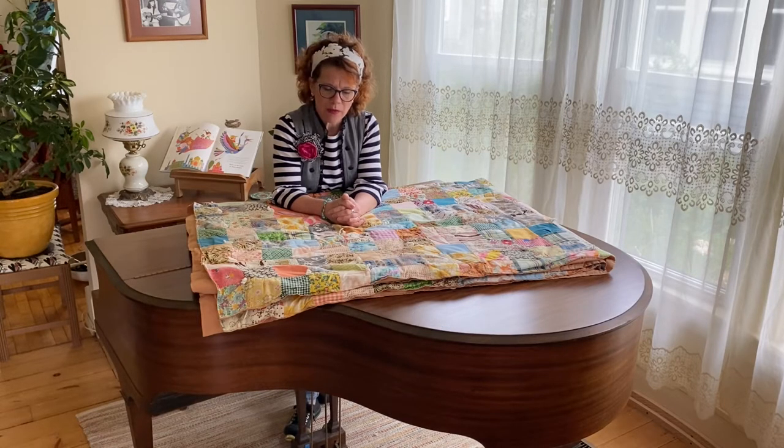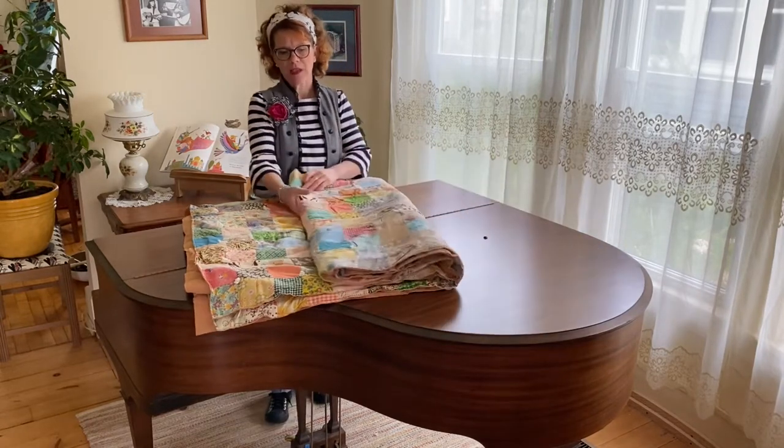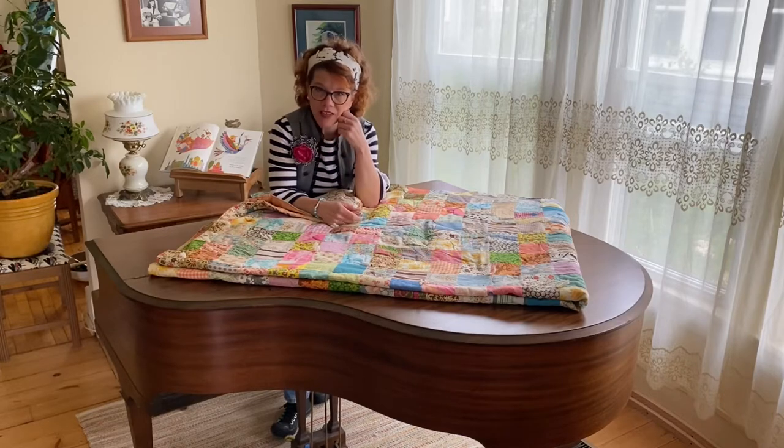Sometimes things are too damaged or don't necessarily have sentimental value, and then we can repurpose them into other things. In one of my previous videos I did take a quilt that was not sentimental and kind of ugly and turned it into a coat. You can look for that link below or at the end of this video, but please wait and see what we're going to do with this one first.